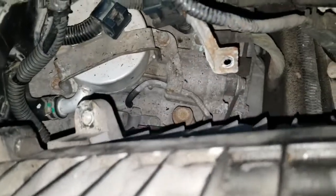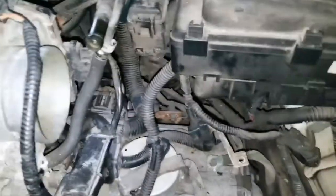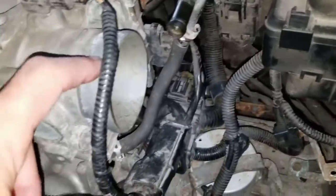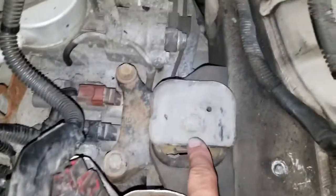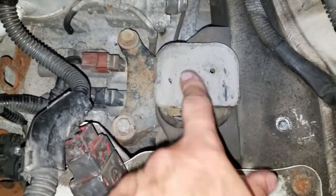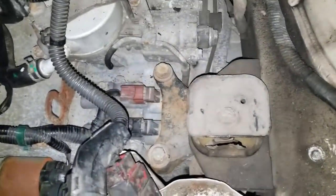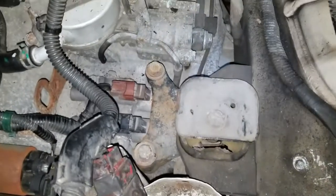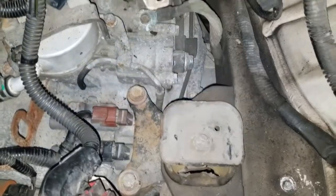I'm going to remove the air cleaner so I can access the mount. Once I removed those bolts, cables, and the clamp, I was able to pull out and remove the air intake. This is where the mount is for the tranny — it's underneath this bolt here. Before I remove that, I'm going to jack up the car, support the tranny, put a brace behind my rear tire, and make sure the e-brake is on.